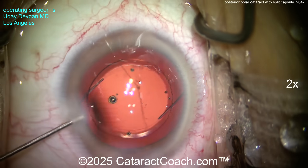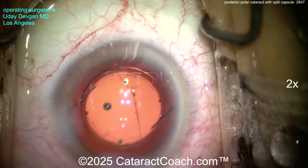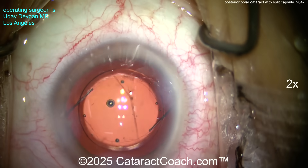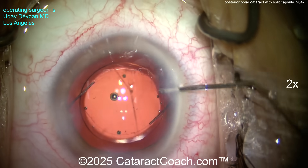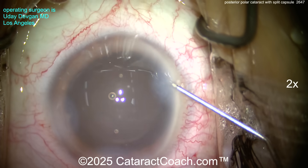Hydrating up the incisions, keeping the anterior chamber well formed. For good measure, putting in a little triamcinolone just to confirm there is in fact no vitreous prolapse. The case looks great. Rinsing with BSS with antibiotic in the eye.